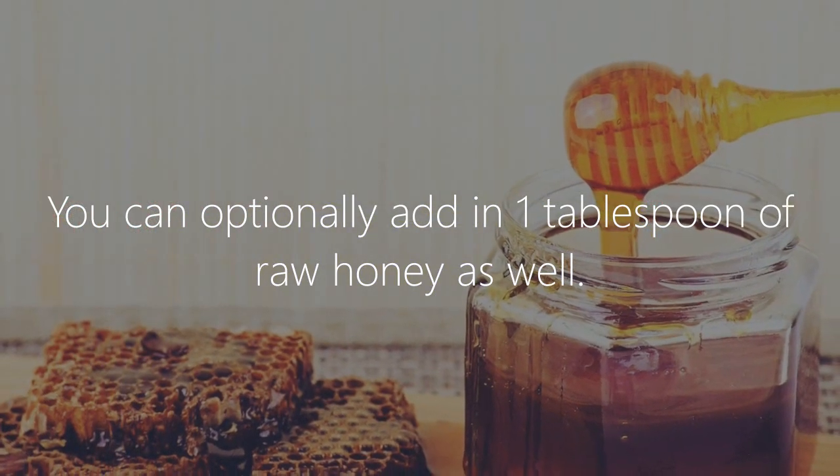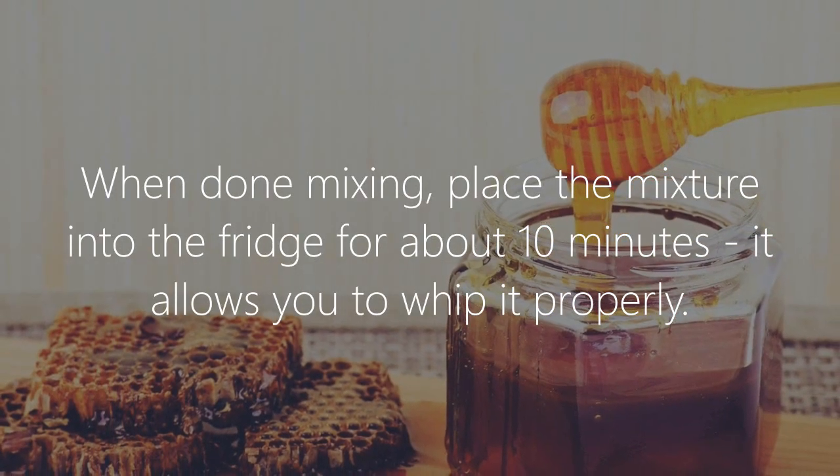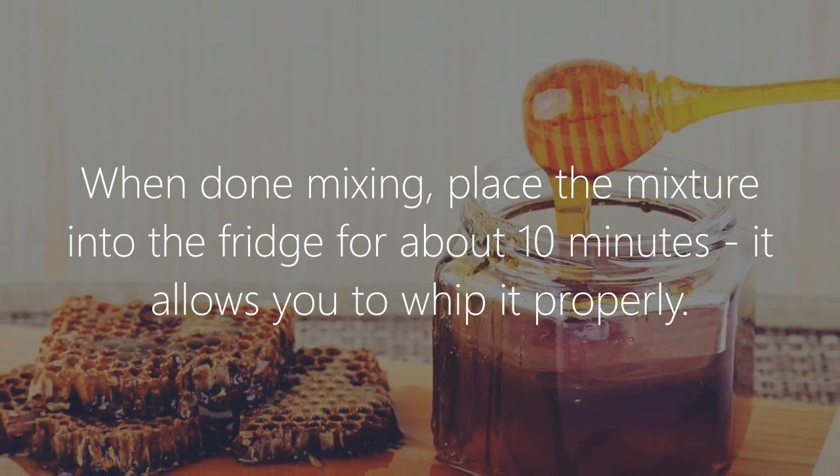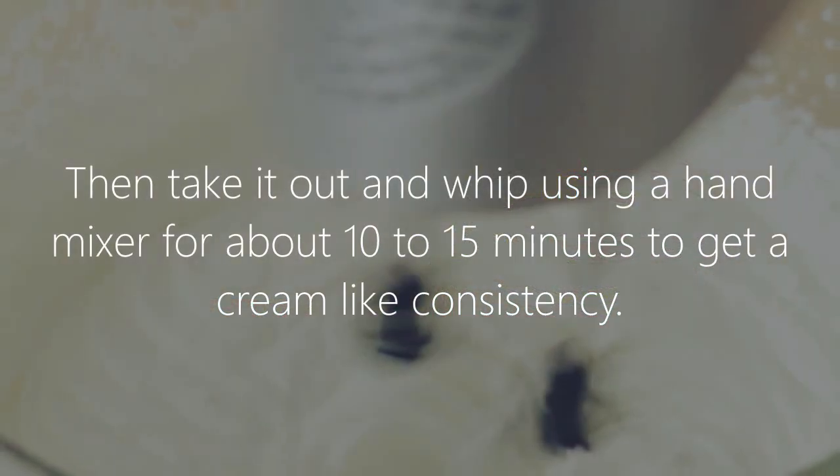You can optionally add in 1 tablespoon of raw honey as well. When done mixing, place the mixture into the fridge for about 10 minutes. This allows you to whip it properly.